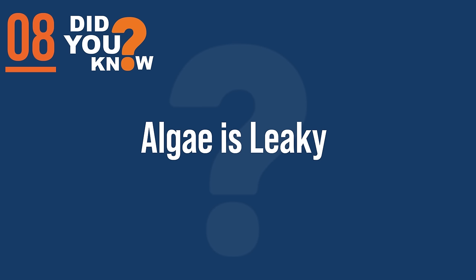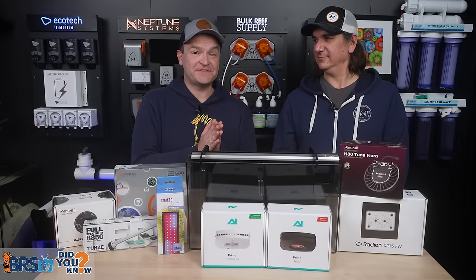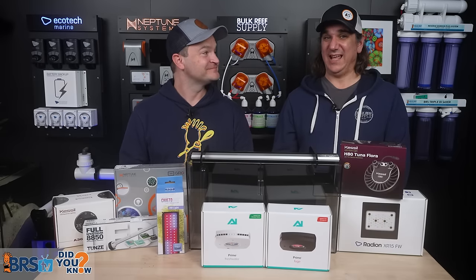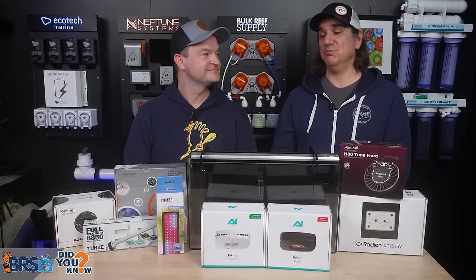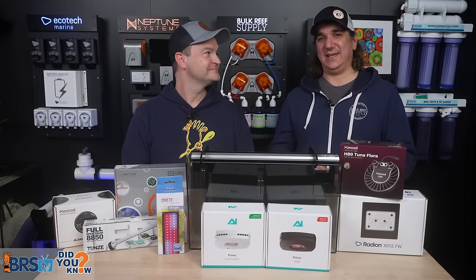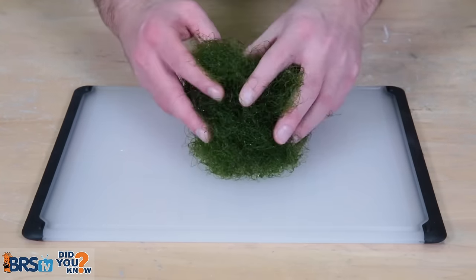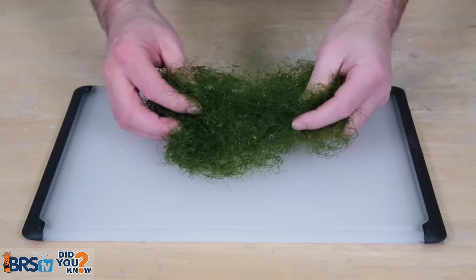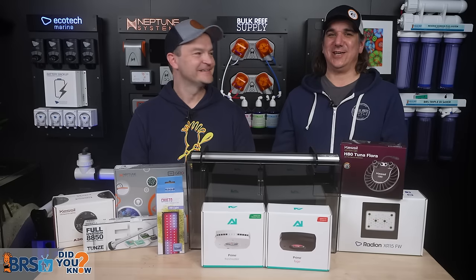Number eight: the good news train keeps rolling. Algae is actually leaky, and those excess carbohydrates from photosynthesis will feed the corals as well. When you drive that photosynthesis rate really fast, it produces more sugars than the plant actually needs. The plant is described as leaky, meaning those carbohydrates go into the water column and are available for the corals to uptake.